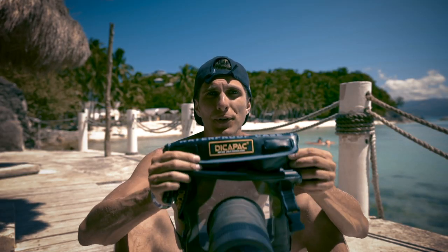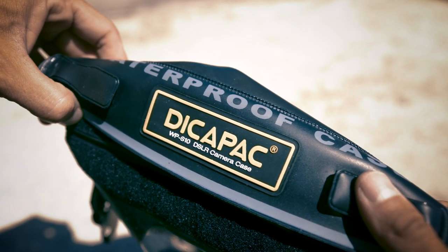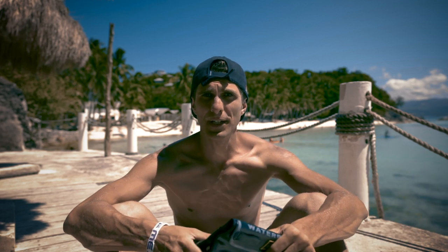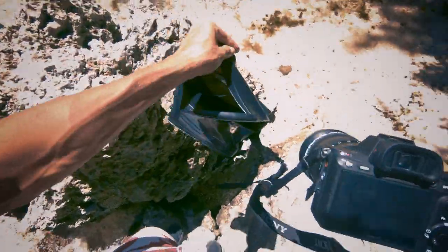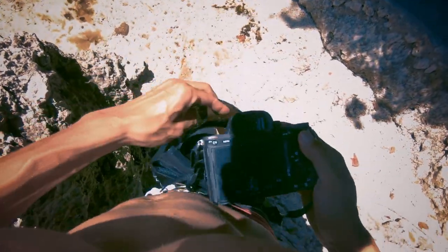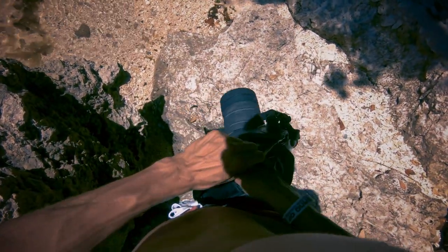This is a quick video review for the DKPAK WP-S10 for my Sony a7R III. Quick backstory: I'm in the Philippines right now. I bought this waterproof case for my Sony a7R III because here there's plenty of snorkeling spots and I just wanted to take some nice videos and photos underwater. I checked a lot of stuff on YouTube and Amazon and I found this DKPAK waterproof pack and I thought it could be a good solution for what I was looking for.